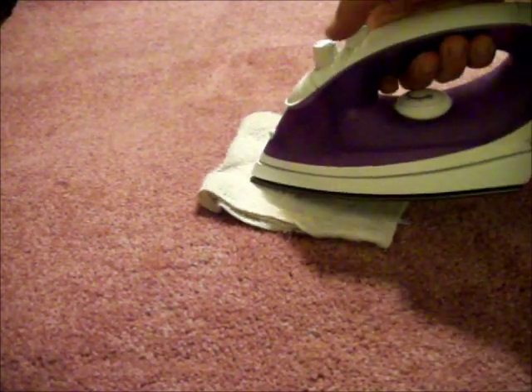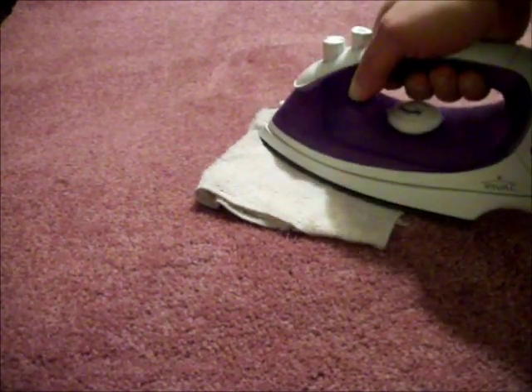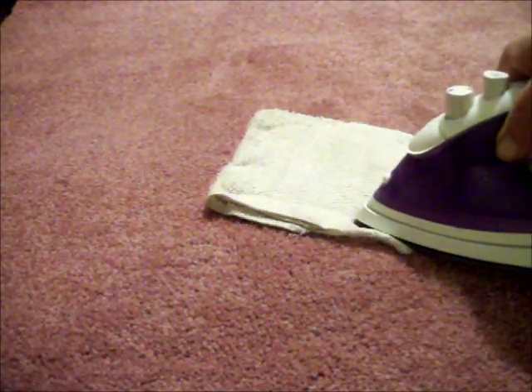Take your iron and carefully place it over the towel and begin to move it gently backwards and forwards. The heat will draw the stain into the white towel.